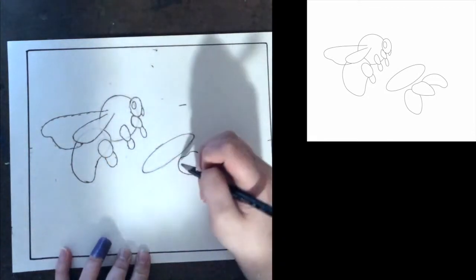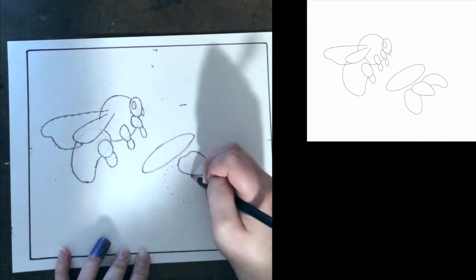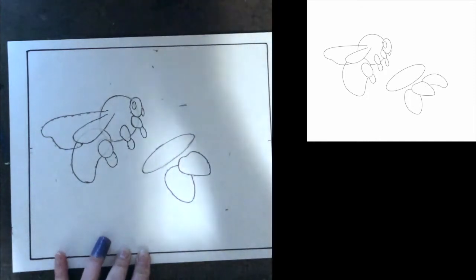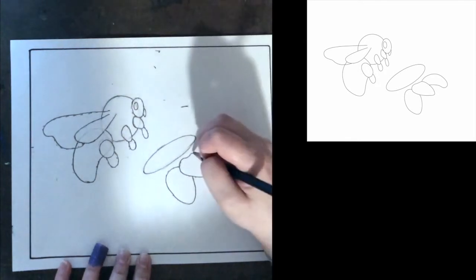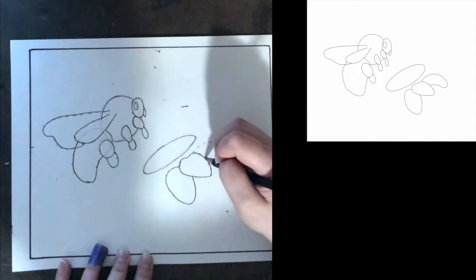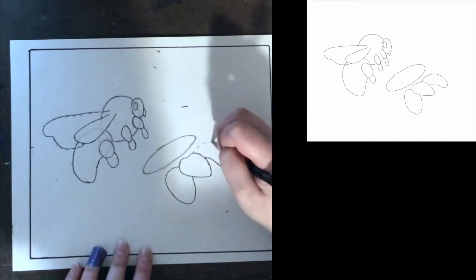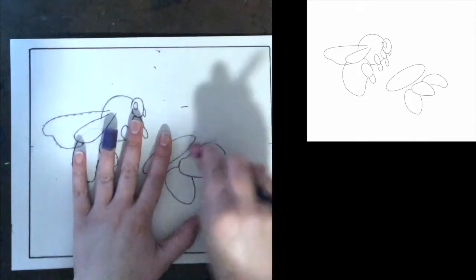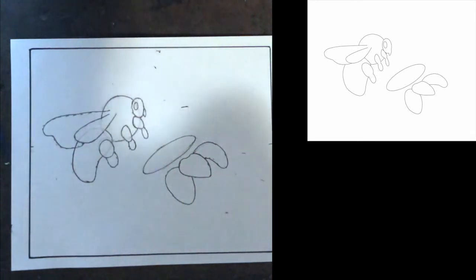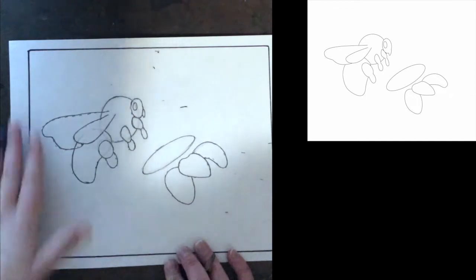We're going to add a few more petals. This one overlaps about right here, comes over and around and down like this. And then we have another one that's a little more loopy — I'm going to come around just like that, mark where it meets this petal, and bring it down and curve it around. Let's erase the little bit in the wing and erase the inside of the legs so they're just one big leg.